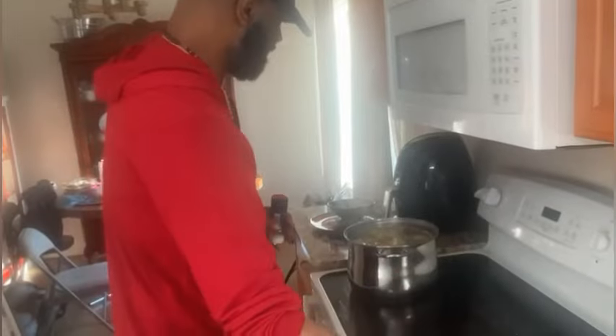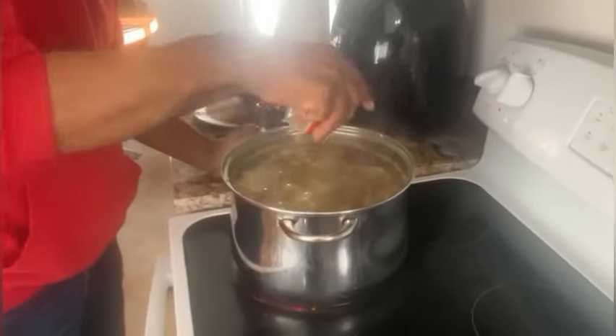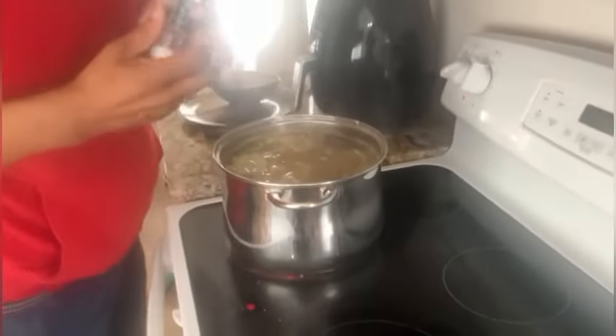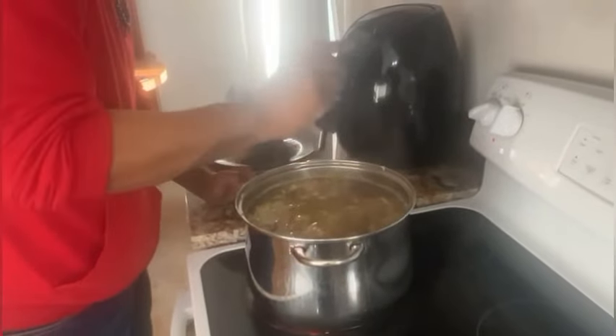It's starting to smell really good. I'm adding my pepper right now to the mix and my sea salt to give it a nice flavor.